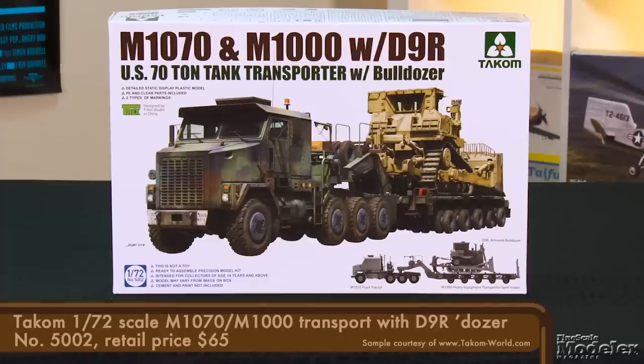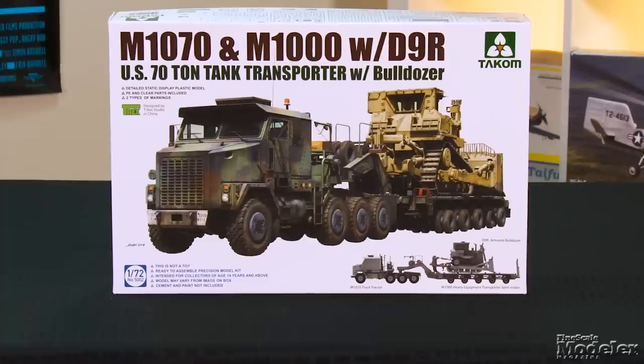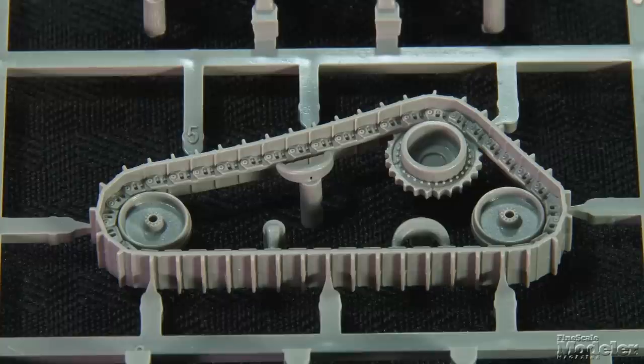The M1070 and M1000 heavy equipment transport is a big vehicle at more than seventy feet long. That means that Hobby Boss's 1/35th scale kit comes in at more than two feet long, which makes it a bit of a shelf hog. This is where Takom's 1/72nd scale M1070 and M1000 come in handy. Finished, it'll be less than a foot long. And this has a bonus in the form of a payload — a D9R bulldozer.